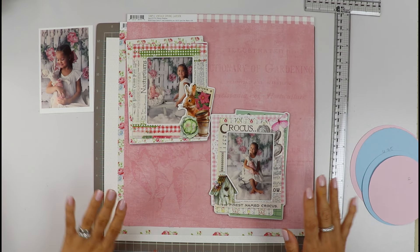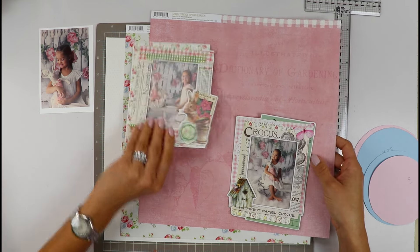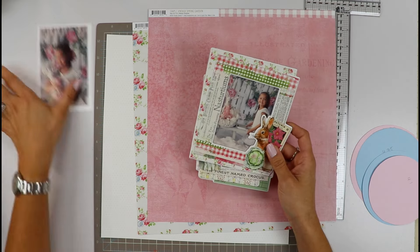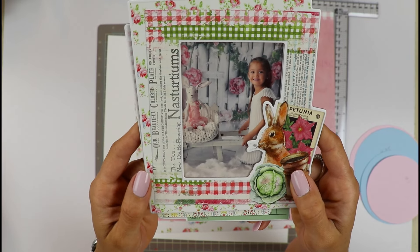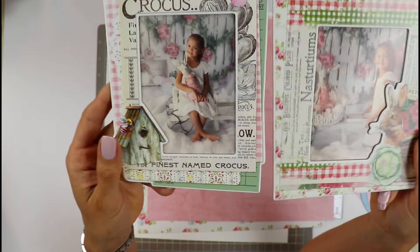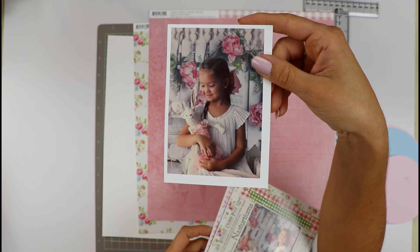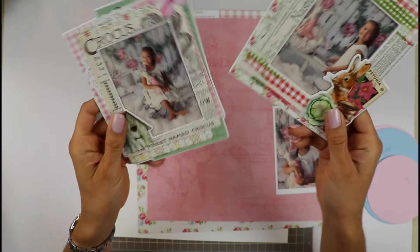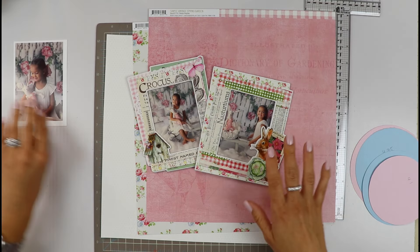Let's start with this new layout. I want to use these two patterned papers that I love, and I have these beautiful spring photos of my daughter with a little rabbit and a little cartwheel. She looks super cute. I haven't attached the photos yet because I'm not sure which one I'll use — I just attached them temporarily with washi tape.